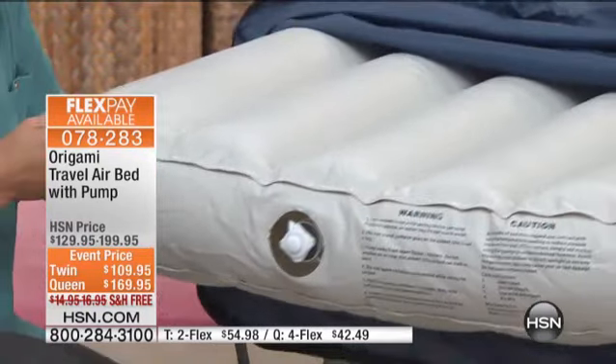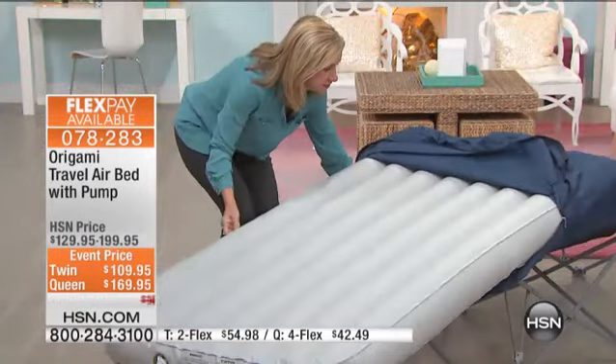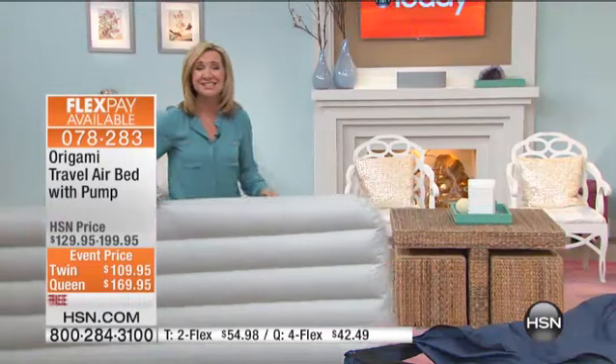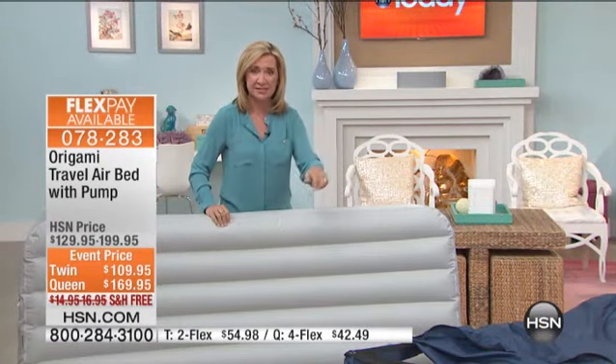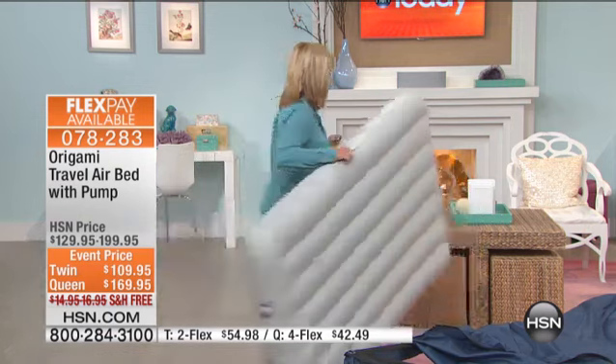No stress. So you're just going to simply slip this right inside, and I'm going to pull this out so that you can see the actual base. Because what's nice about Origami — and I have a lot of Origami shelving in my home — it's so simple to put together, and it's so simple in this case to put together and to take down.